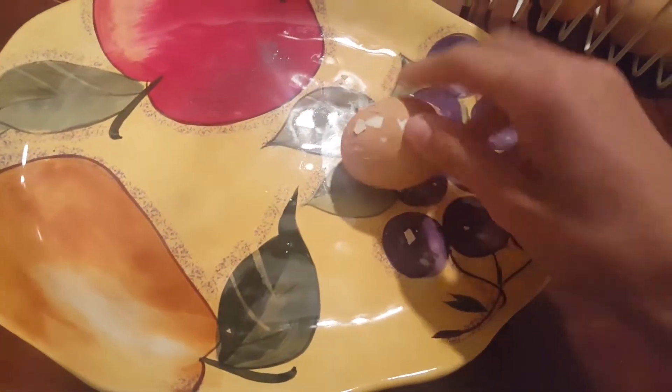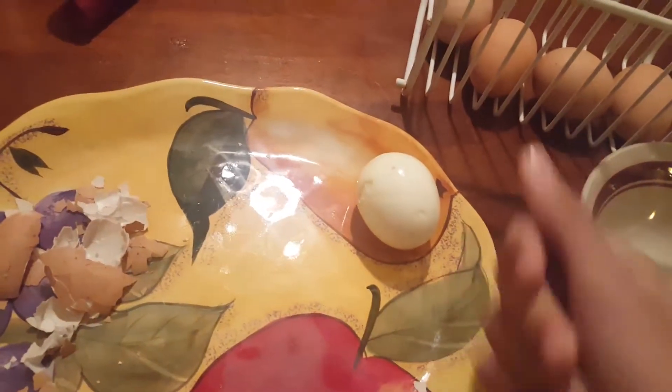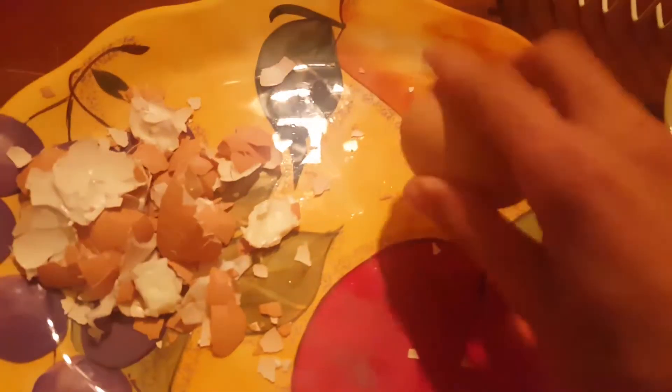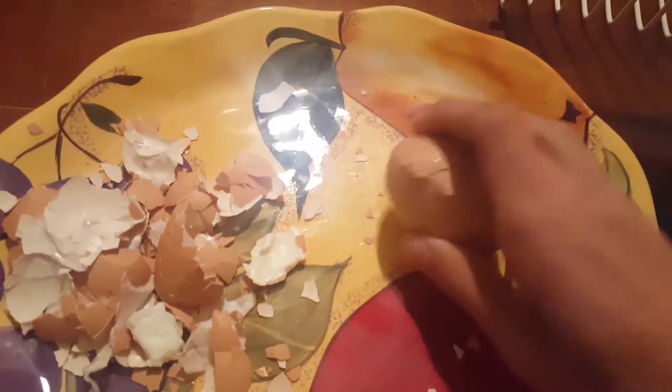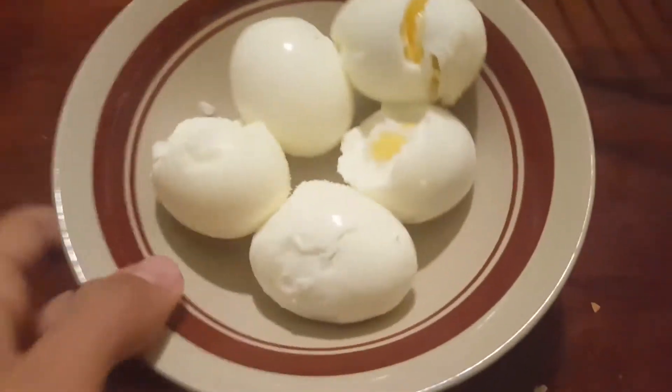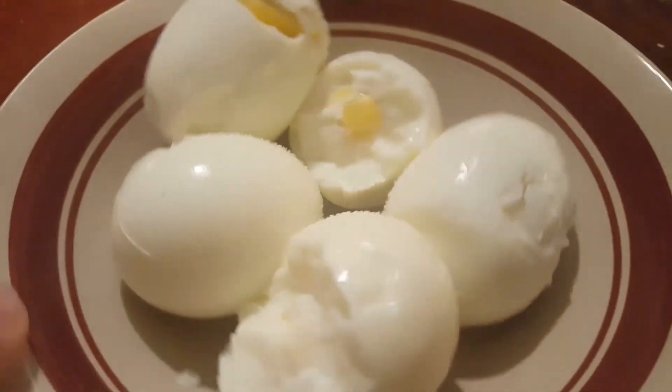And you just kinda peel it off like this. We're just gonna put that right there and do that with the rest of these. It has occurred to me that you're not supposed to smash them or else they break. They're cracked open — you just gotta put some salt on that. And kazaaah, you have your finished product.